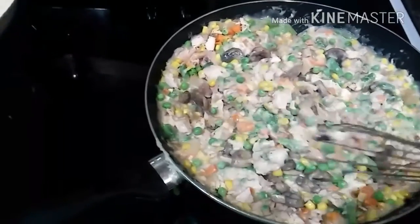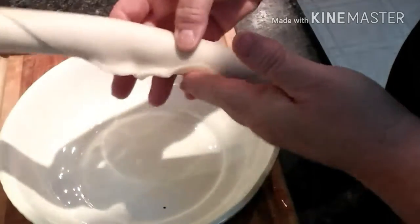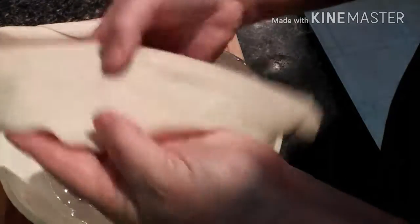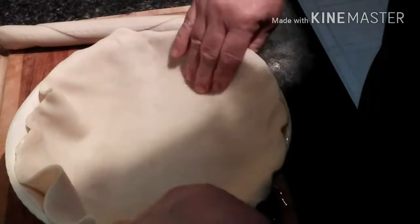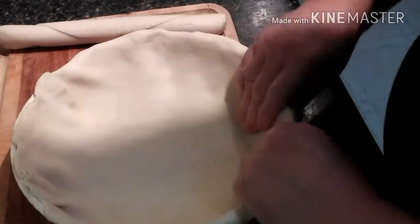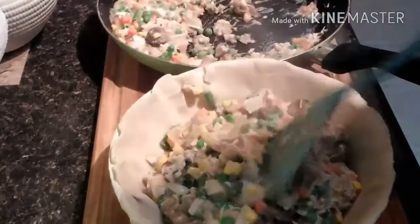Now it's ready to put into the pie shells. It's been at room temperature for a little while, which helps with the unrolling. It's a little stretchy, which helps for my deep dish pan. Pie crust is ready for the filling.